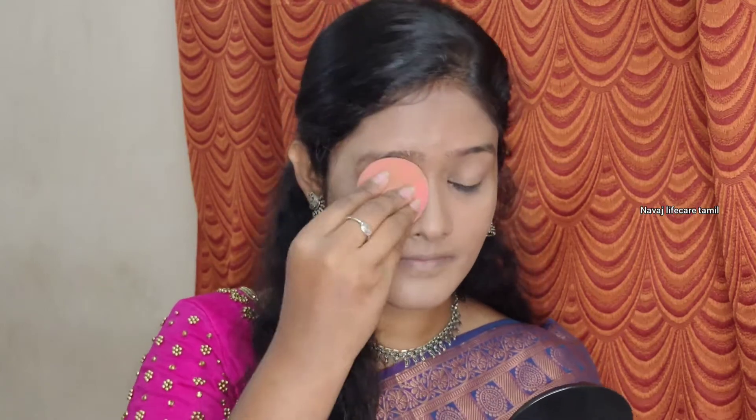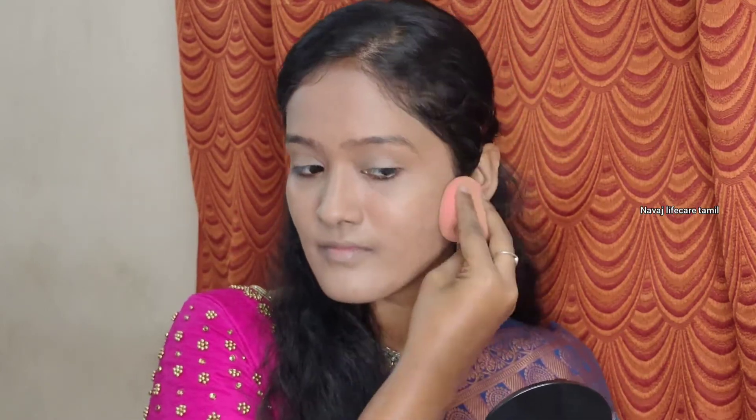I am using dry skin, so this is a matte foundation. I will use toner with spray — you can use setting spray. I will blend the toner smoothly.